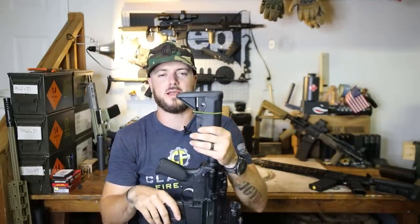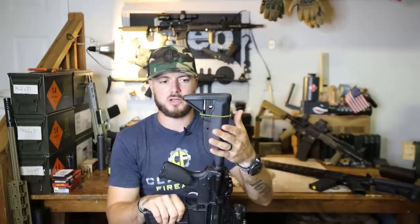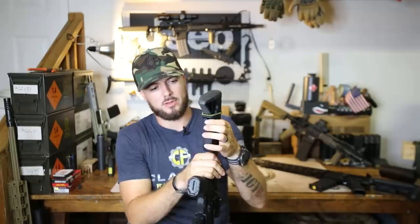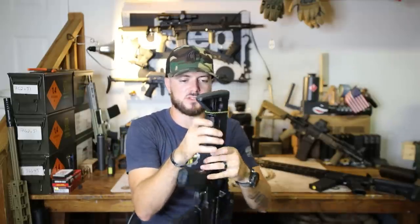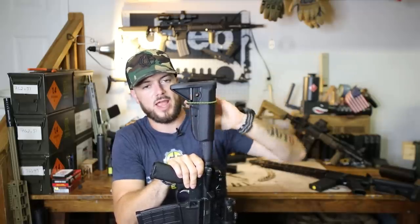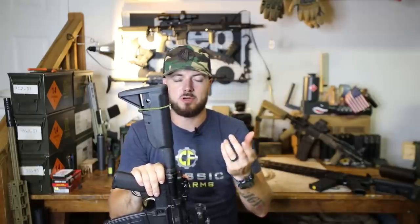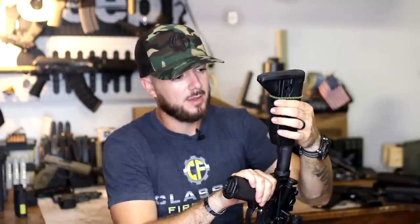Something else worth noting is the BCM Gunfighter stock — we have these on our website. Initially I didn't know what to think about it, but now I actually like it quite a bit. It's got a friction lock paddle. To actuate it and adjust the length of pull, you have to pretty much grab and squeeze. I like this a lot because on some other systems — as much as I love B5 and Magpul — theirs are pretty easy to actuate accidentally if it's rubbing against your gear. This friction lock technology BCM incorporated is super comfortable.